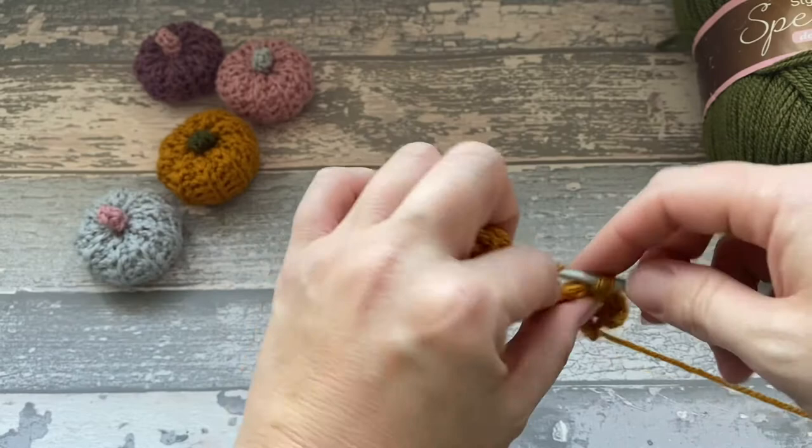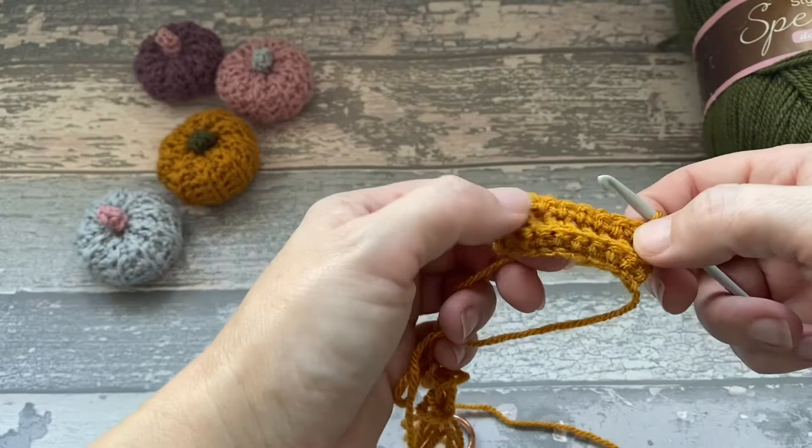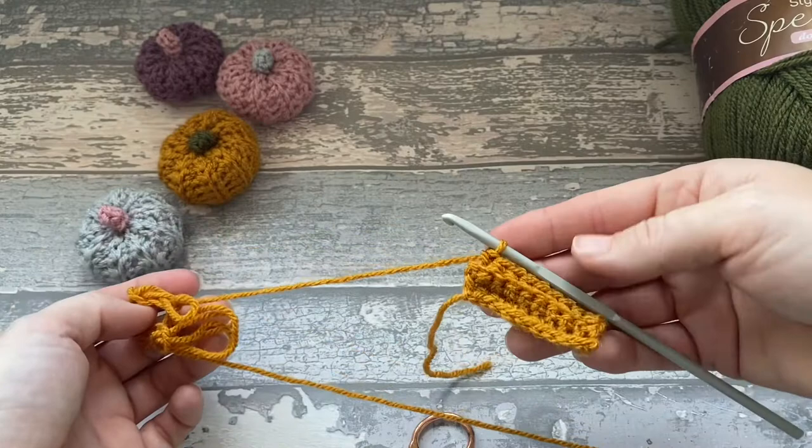What you're going to do is just keep going backwards and forwards until you have 18 rows. So if you want to pause the video and do your 18 rows, I'll see you back here to show you what to do next.